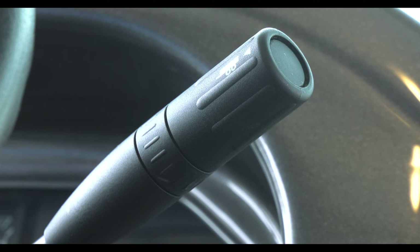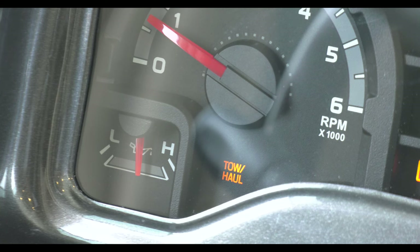Select your gear with the stalk on the right, and if you are towing or hauling, press this button at the end to change the shift cycle of your transmission.